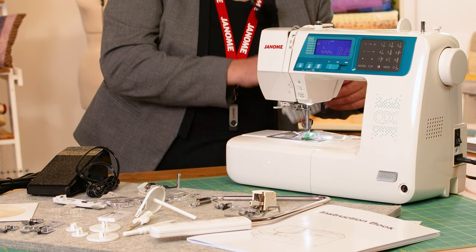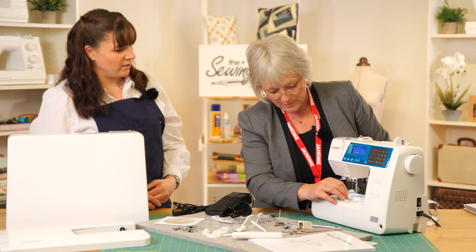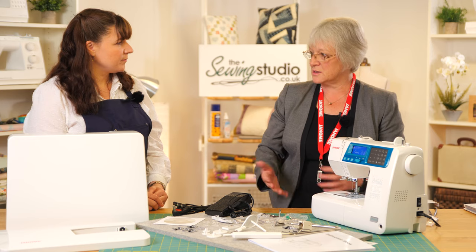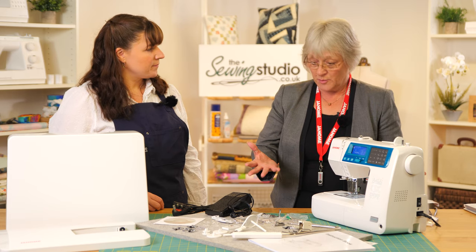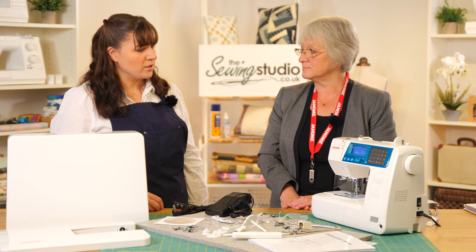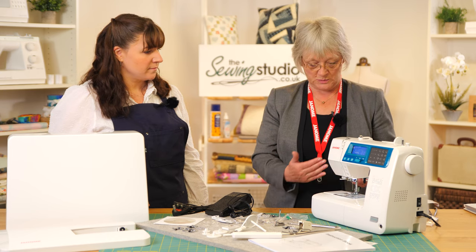So who is this machine ideally aimed at? I'd say it's aimed at someone who maybe already has a machine like the 230 DC but wants something with more features — the automatic cutter, the alphabet, more stitches. But equally, a beginner could use this machine quite easily. It's definitely a machine to grow into.